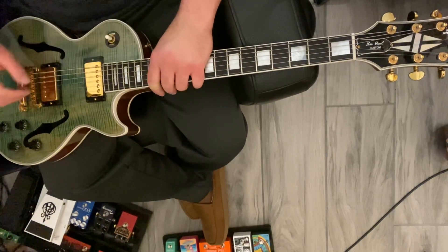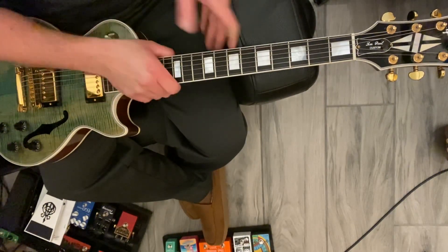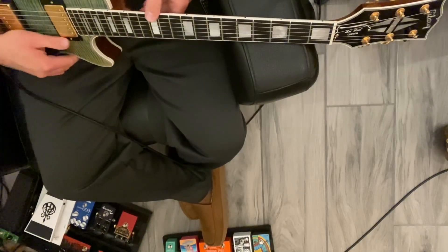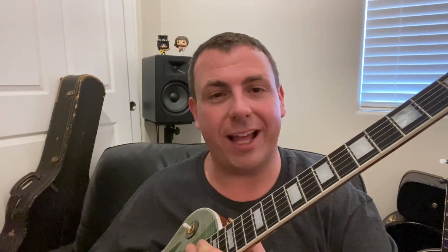Now we've got our new strings on, but we don't have it tuned up all the way — we've gotten it close during this process but it's definitely not fully in tune. So take a good chromatic tuner to tune each string just like we normally would. Alright everybody, I hope that video was helpful and I hope you enjoyed it. If it was helpful and you did enjoy it, please like it on YouTube, subscribe to my channel, and let me know what else you'd like to see in the comments. Take care.